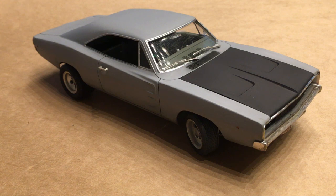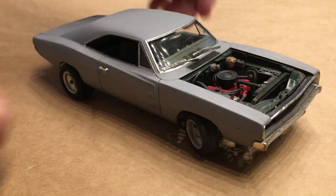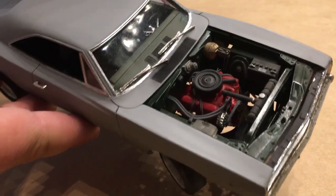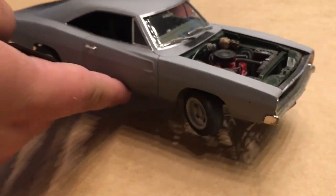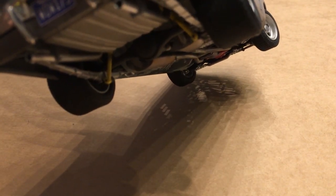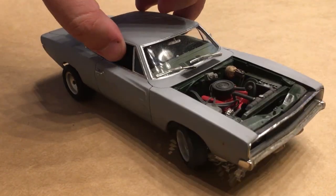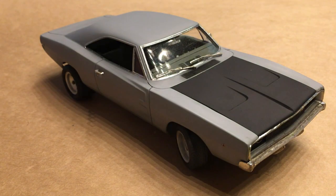This is Revel's '69 Charger backdated to a '68 with some parts from my box. Since we never really got to see it in the film, I took the opportunity to downgrade the engine to a 318 and downgrade the rear axle as well. Some light weathering — nothing too intense, just a quick and fun project.